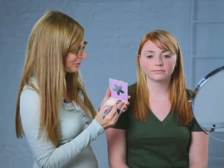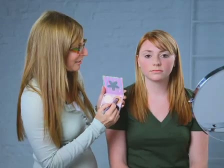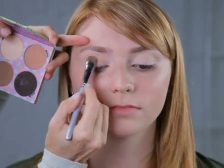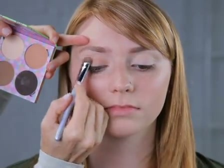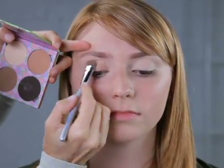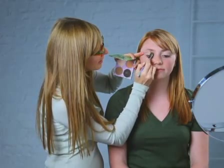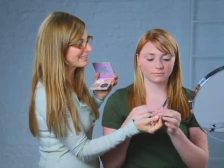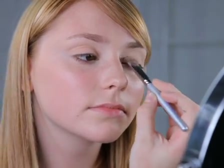The next step: we're taking this color, a little bit more sandy color, with the other side of the flat brush. We're going to press it on the lid, from the crease right to the lash line. This is a great color that's very neutral, very easy to work with. So start from the crease, blend it by patting and then long smooth strokes, all over the eyelid from the crease till the lash line.